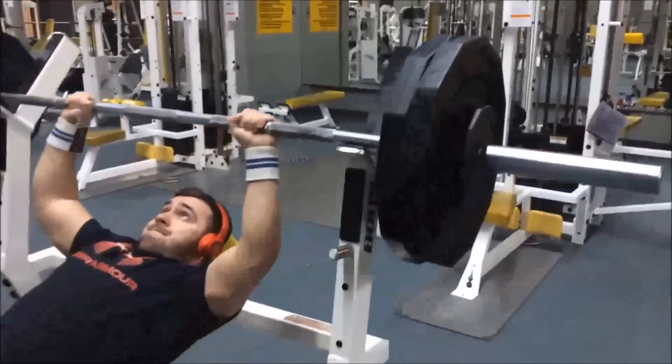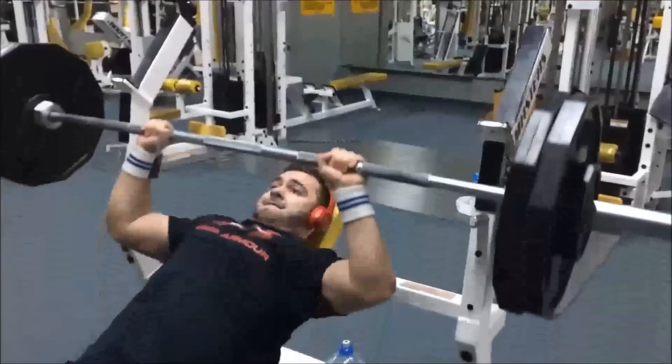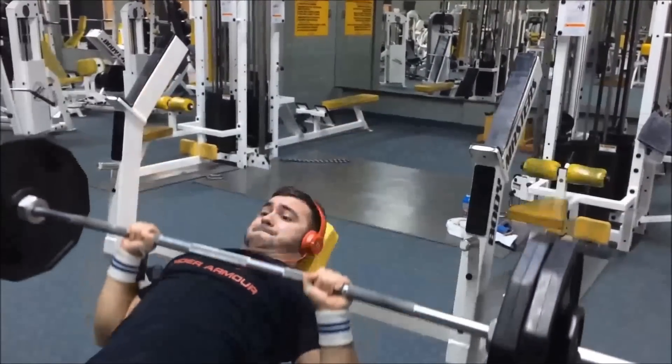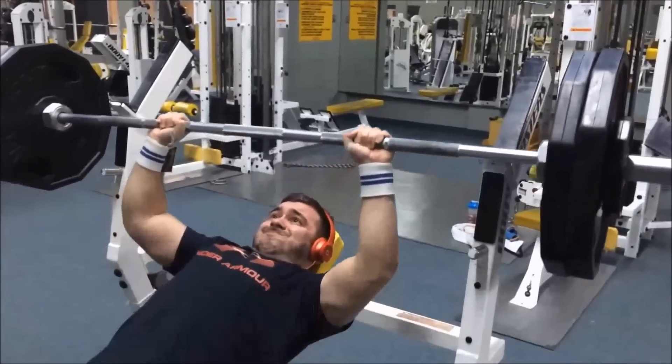Right here I'm hitting 235 for a solid three — the last one was a grinder, but I did three sets of three. Heaviest I've ever been, so that's a new PR for me as well. Maybe because I know I'm being videotaped or something.